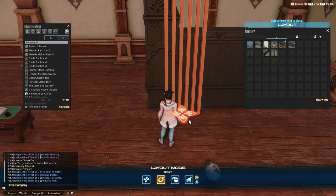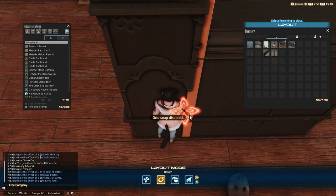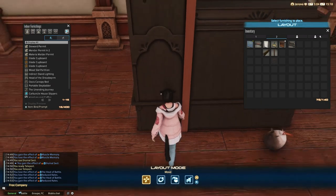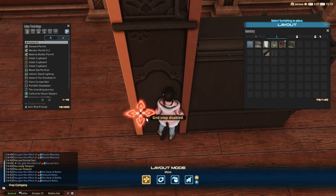Then you float it at a desirable height and rotate to make it stay. This next step is pretty easy. Take two woodslot partitions and place them around the floated furniture to create the skeleton of the door. If you floated two Glade Cupboards previously, you can place the woodslot next to the thin wooden line detail. But there are multiple ways to arrange this door, so just go with whatever you prefer.